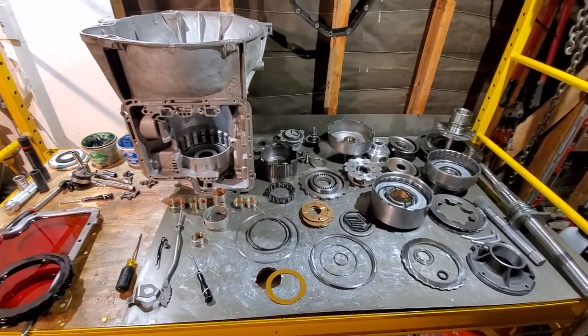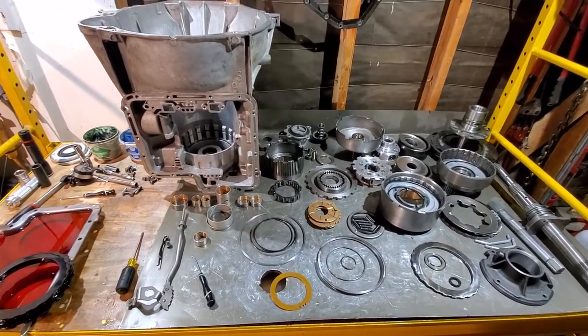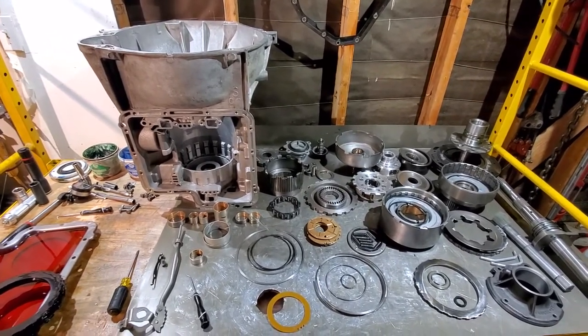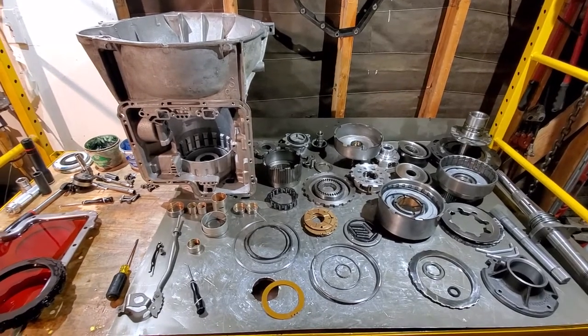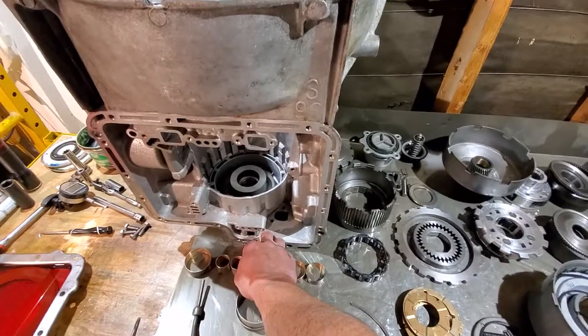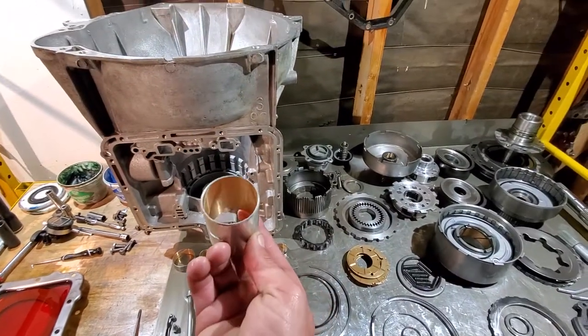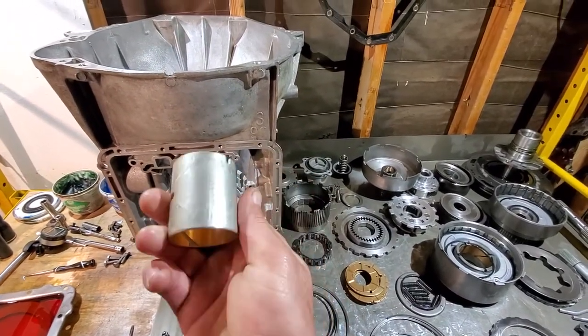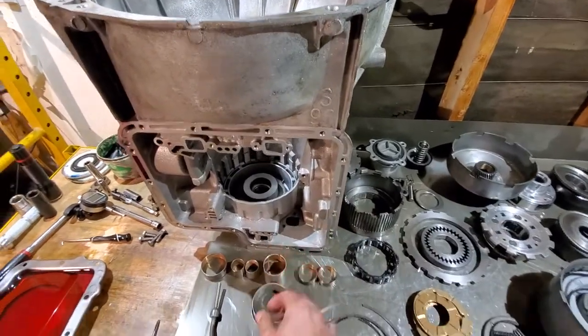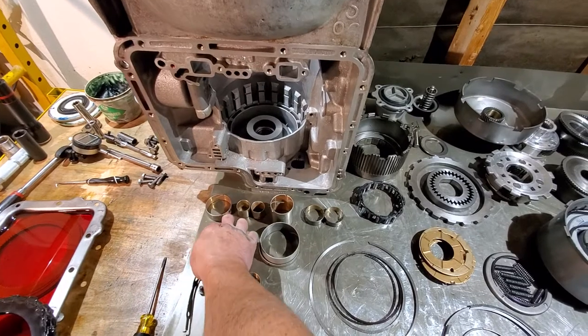Starting off, on a basic C6 you will have 10 bushings. This is the setup for a two-wheel-drive unit. You're going to have the tail housing bushing — it's long and has some grooves cut in it. Make sure you pay attention to where that goes in. Then there are three pump bushings.